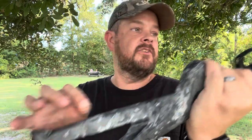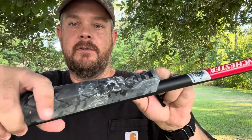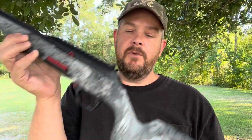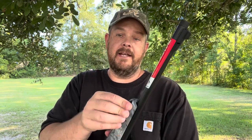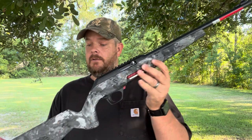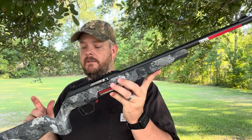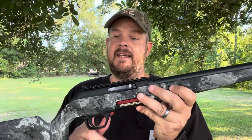It has sling swivels built into the stock. Up front you pop this little piece of plastic off and you get another Picatinny rail right here, plus another sling swivel — so you've got both sling swivels already built into the gun, which is great. I just put a sling swivel kit on a 10-22 for my dad the other day, so it's pretty cool that a lot of these features are already integrated into this rifle.